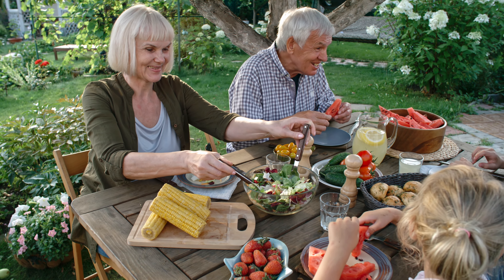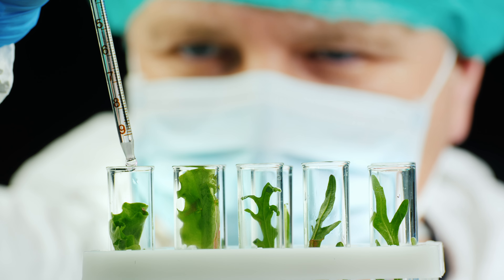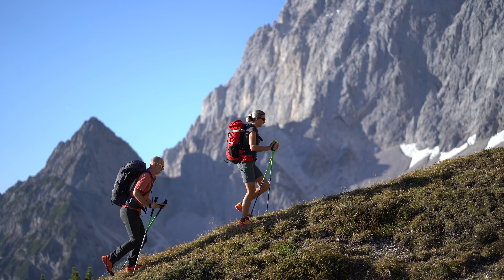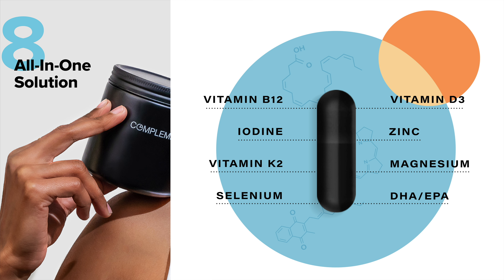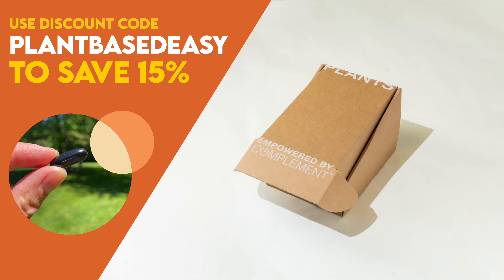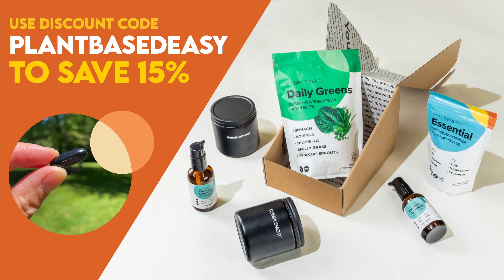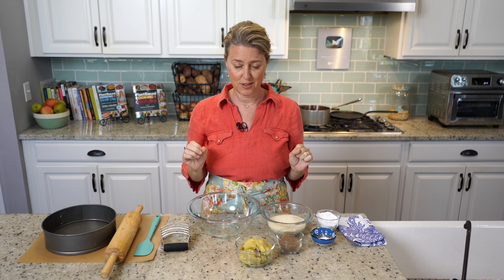There's no denying the plant-based diet is a nutrient powerhouse, but did you know there are a handful of hard-to-get nutrients even well-crafted diets are often lacking? The latest research suggests that complementing your diet with a few specific vitamins, minerals, and omega-3s will help boost your energy and keep you thriving long term. That's why my daily health routine includes Complement Essential, which contains eight critical nutrients lacking from most plant-based diets. Use code plantbasedeasy at checkout to save 15% off your order.